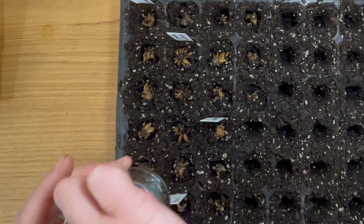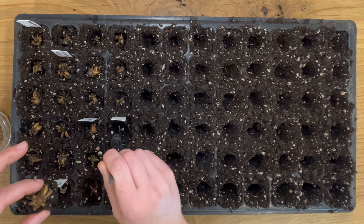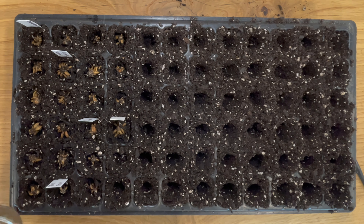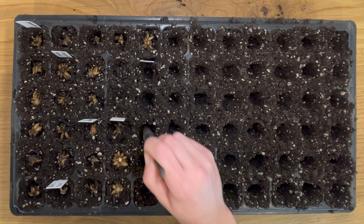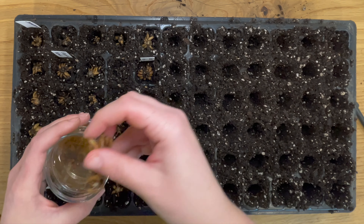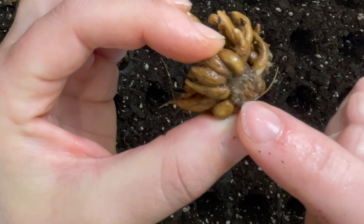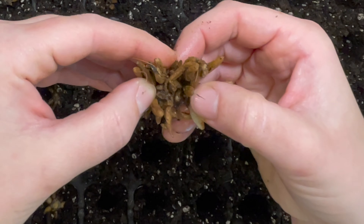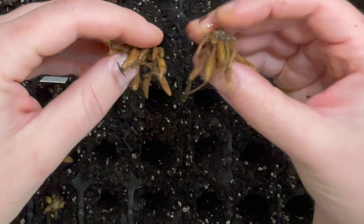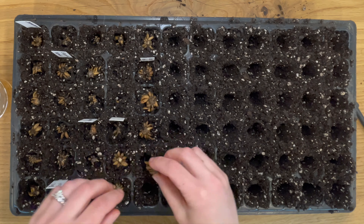I'm just doing a mixture of different colors and varieties that I had on hand, different amounts of each one. This isn't going to be very uniform or anything like that, but some of these you can actually split in half. I just kind of gently pull these apart when I notice that there are two stuck together with individual crowns, and then I have two ranunculus.